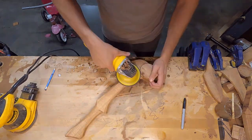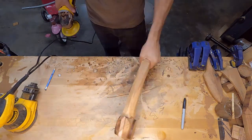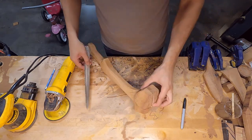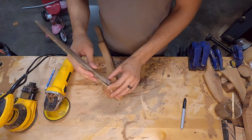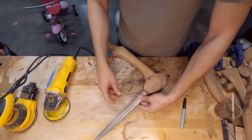I'm just using a disc grinder. There are some discs out there that are actually made just for shaping wood, but I don't use those because they bite too much and they kind of terrify me.